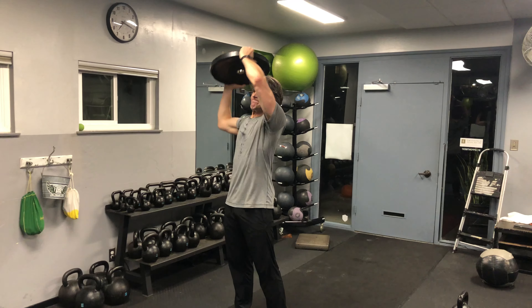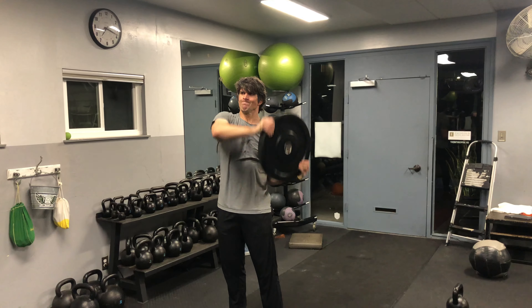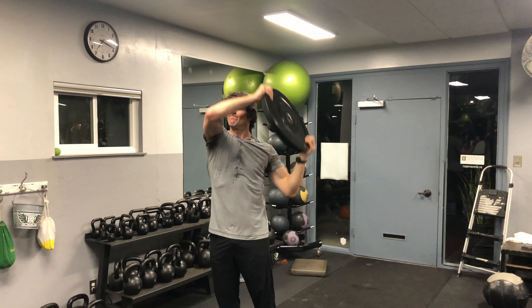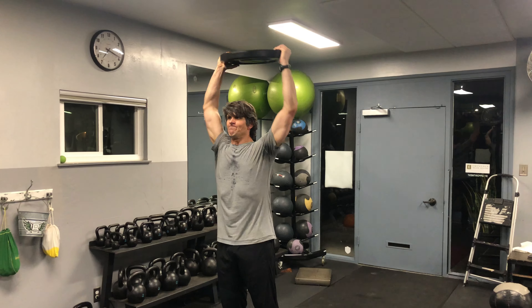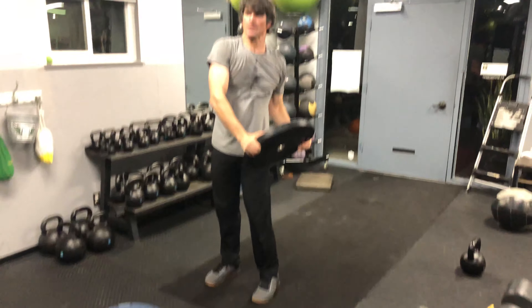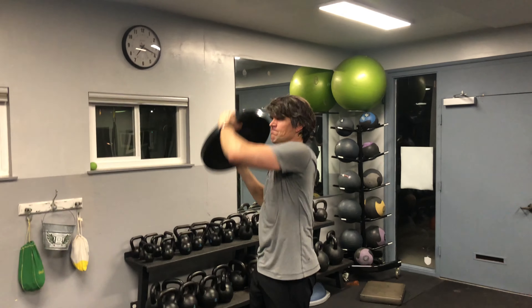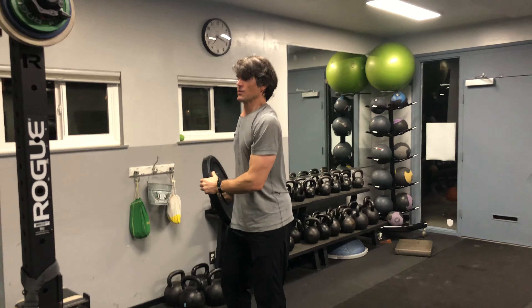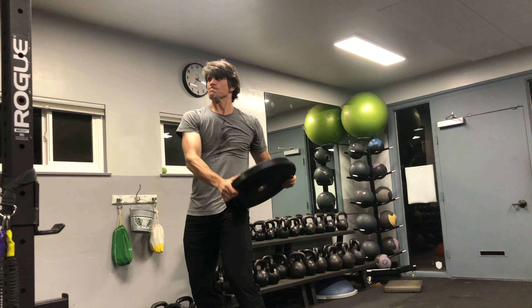Plate rainbow pattern with a bumper plate. You're going to do exactly what the name sounds like, except make sure that your trunk is nice and stable, glutes tight, and keep your arms as straight as possible while you're doing this. Start from a stable base, but you can move up to an unstable base such as the BOSU and continue moving the plate around in a rainbow pattern.